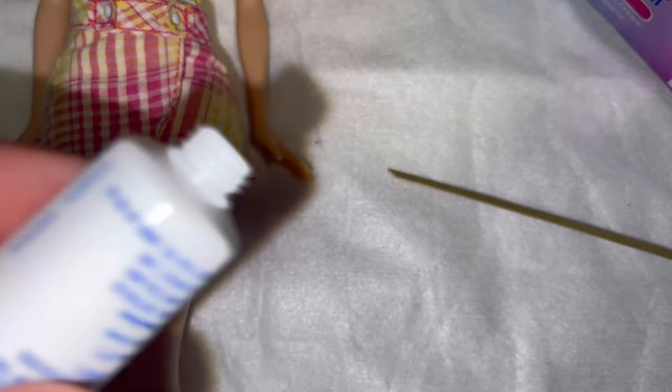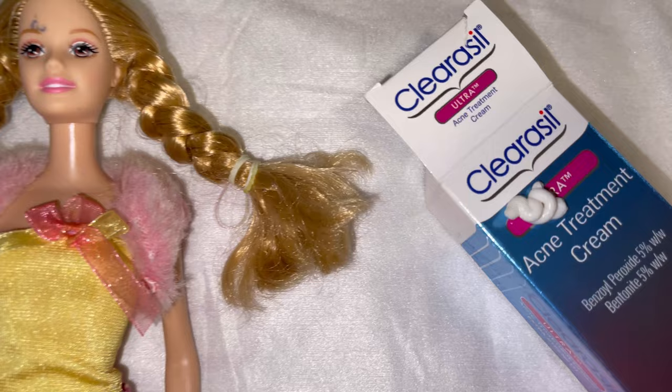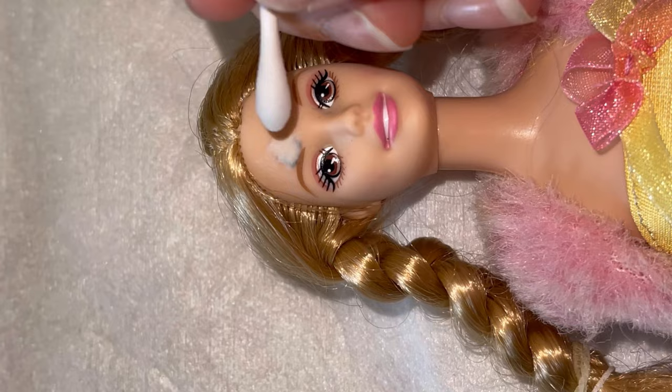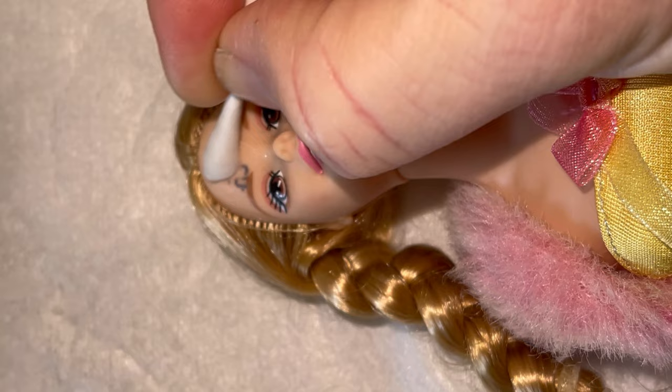Now I'm just applying it. I started applying it carefully but as you'll see this did take quite a while, so over time I ended up just developing a method with my finger. The most important thing is that you don't let this benzoyl peroxide touch any of the paint on the Barbie's face, because it will take off her face paint as well.